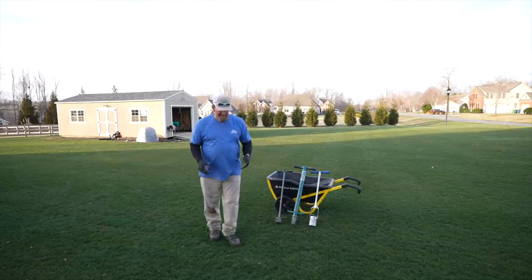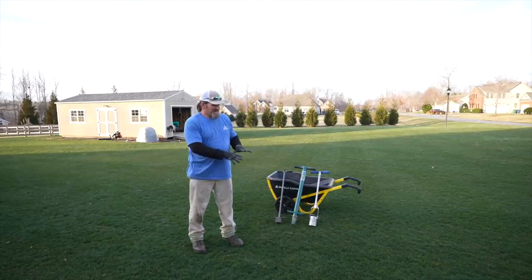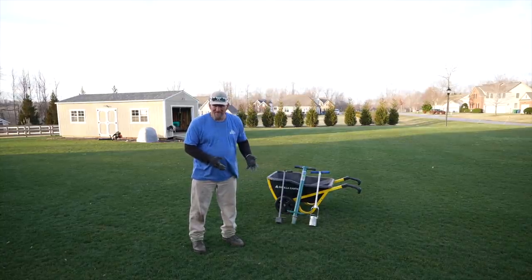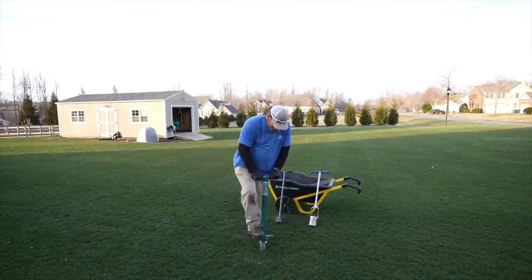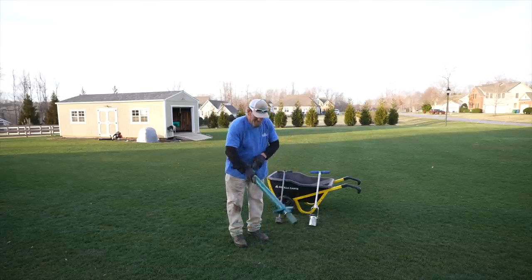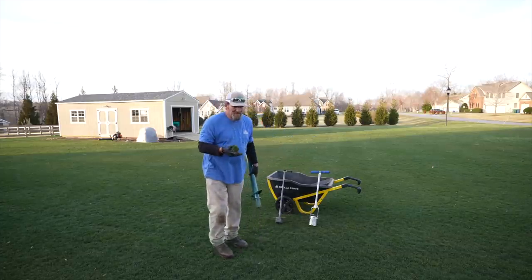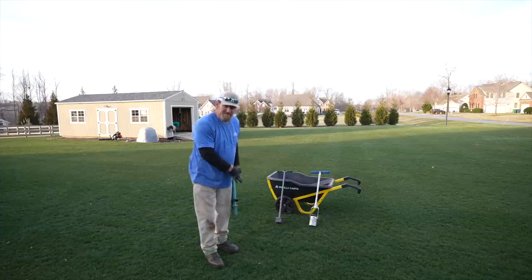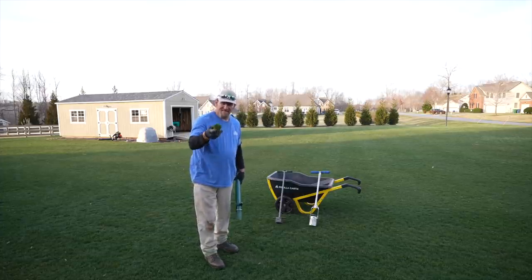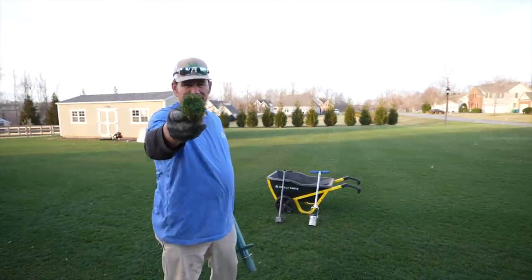Another cool way to use this: if you've got bare spots in the yard and a nice thick dense stand of turf elsewhere, you can actually take plugs out of your own yard. There you go. Now if I were doing it this way, I would come back to this little hole and fill it back in with a little bit of dirt, because this is Kentucky bluegrass — no matter how small that hole is, it will spread and fill in come springtime.